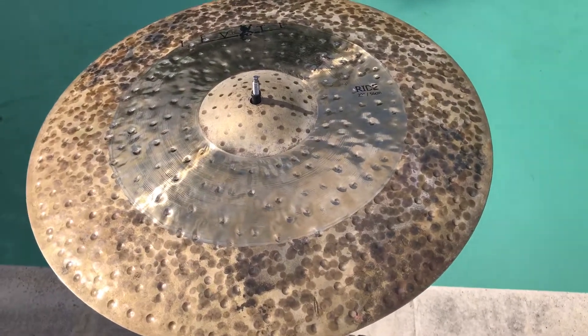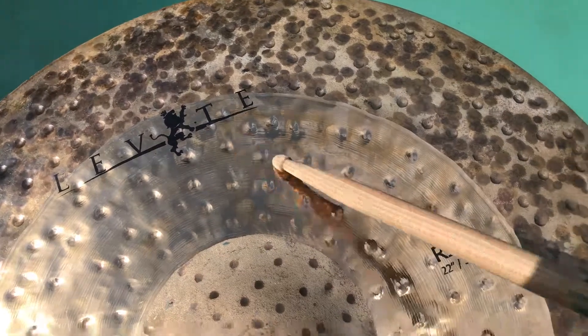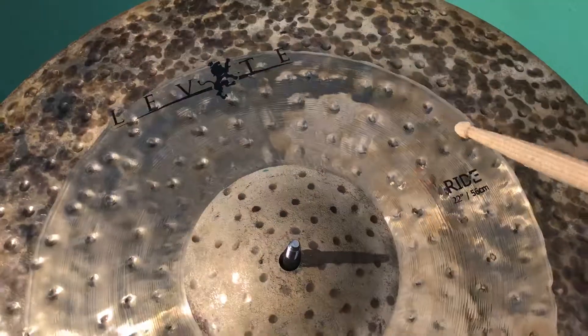Good morning Insight Tastes! Today we got a Handmade Levet Rod 20 inch 2 Cymbal.